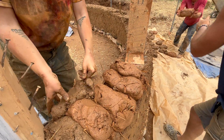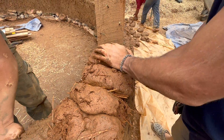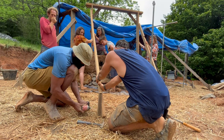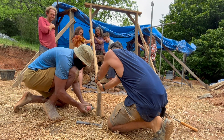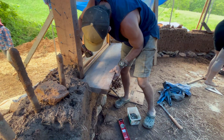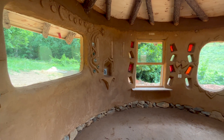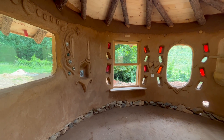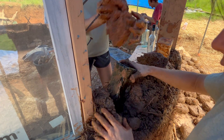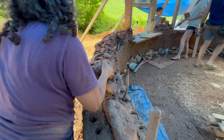You can then begin cobbing around the frames as you work your way up with each course of cob. A live-edge slab was installed to make a beautiful functional window sill on the opening window. As day 10 came to a close we made sure to apply fresh clay slip as we embedded window frames, installed a few more bottle bricks, and finished one last course of cob around the entire building.